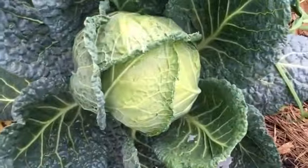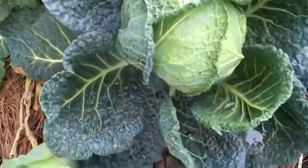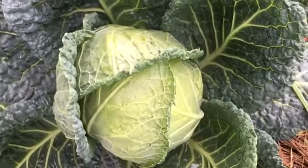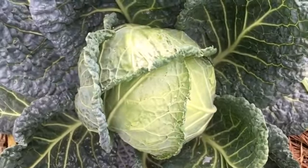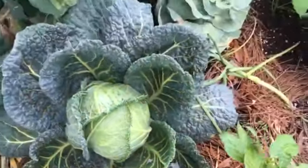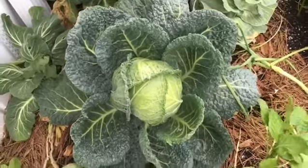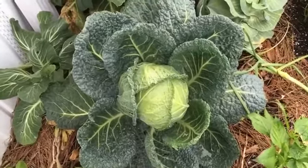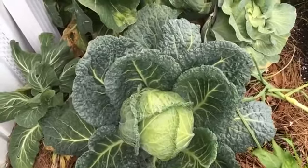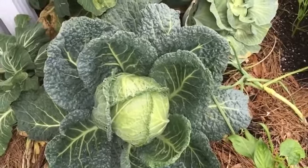I've got three varieties of cabbage growing this year. This is what they call Savoy Perfection — the leaves are really dark, which probably indicates pretty high mineral or nutrient content. The heads are a little bit lighter than the leaves and pretty dense. Earlier I had a couple that tended to be a little light and airy, but this one is incredibly dense. The Savoy cabbages are my favorite — they're beautiful to look at, not quite as dense and heavy as a red cabbage, but just a beautiful plant. I'm probably going to grow mostly Savoys in the future.